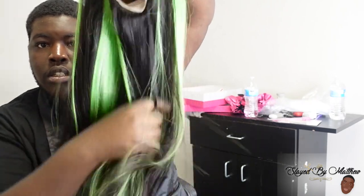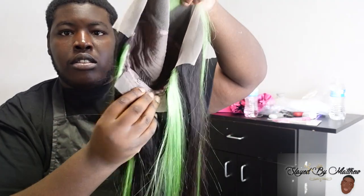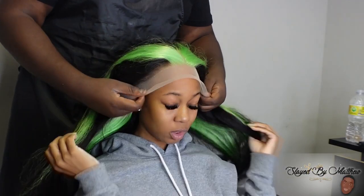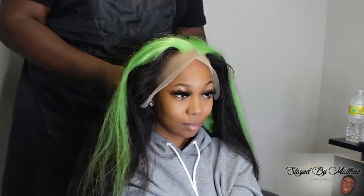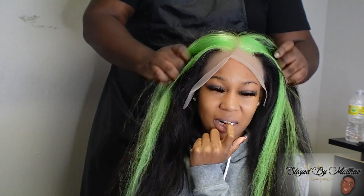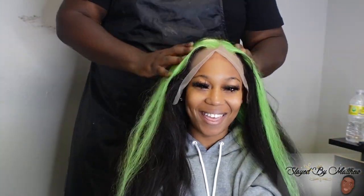We styled this hair in the middle part, bust down. I was gonna try to add a fishtail to it, but it just wasn't giving what I needed it to give. So we left it as a bust down and called it a day. We love a wig that fits. This wig was a perfect fit on my girl Zari. All I had to do was cut off the tabs on the side and this wig laid flush.